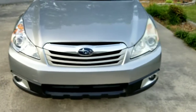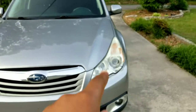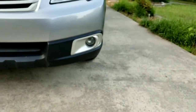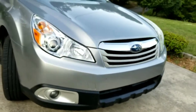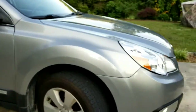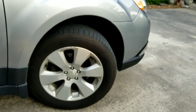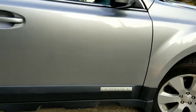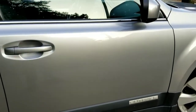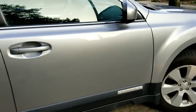So there's the front of it. It does have projector beam halogen headlights with halogen fog lights. And here are the rims — these are 17-inch alloy wheels. It does have this black cladding to give it a more off-road look. It does have 'Outback' written on the side.